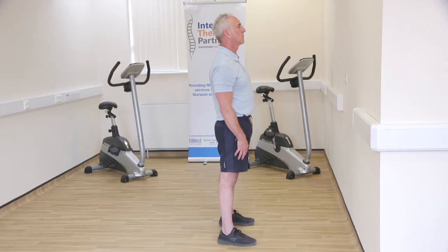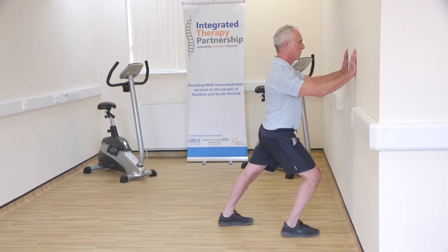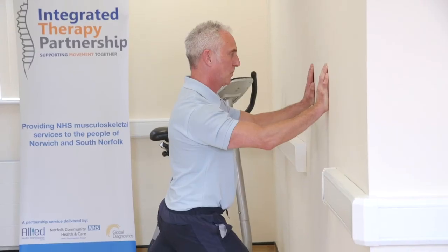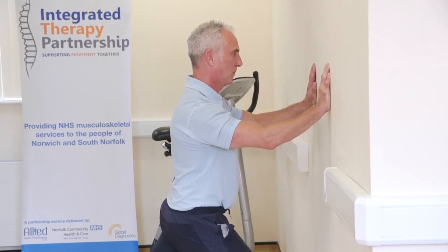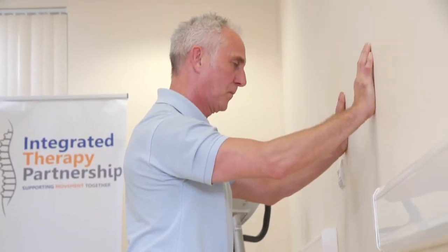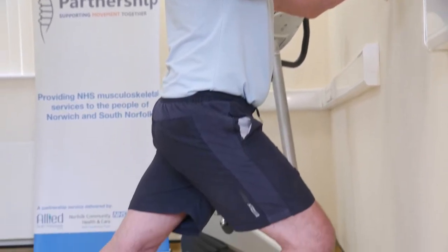Stand in a walking position with the leg to be stretched straight behind you and the other leg bent in front of you. Take support from a wall or chair. Lean your body forwards and down until you feel the stretching in the calf of the straight leg. Hold for approximately 20 seconds. Relax. Stretch the other leg.